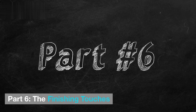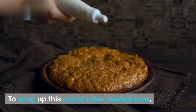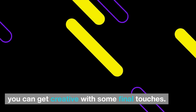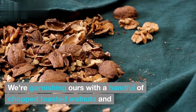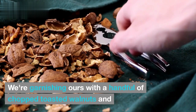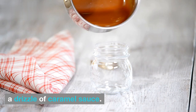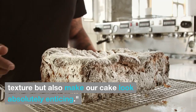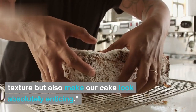Part 6: The Finishing Touches. To wrap up this carrot cake masterpiece, you can get creative with some final touches. We're garnishing ours with a handful of chopped toasted walnuts and a drizzle of caramel sauce. These additions not only add flavor and texture, but also make our cake look absolutely enticing.